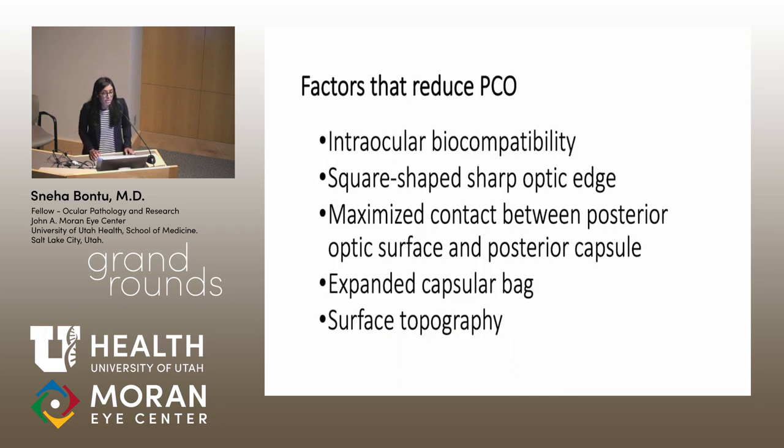Some factors that can reduce PCO include changing the intraocular biocompatibility, having a square-shaped optic edge, maximizing the contact between the posterior optic surface and the posterior capsule, expanding the capsular bag itself, and modifying the surface of the IOL.